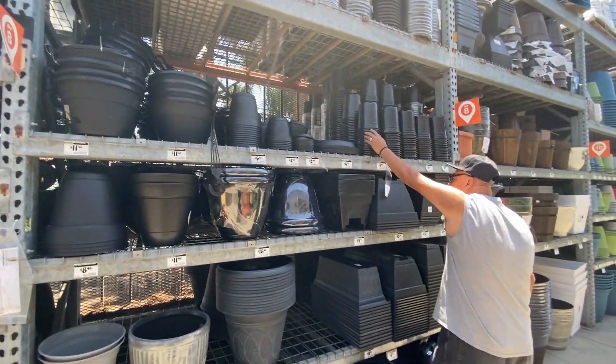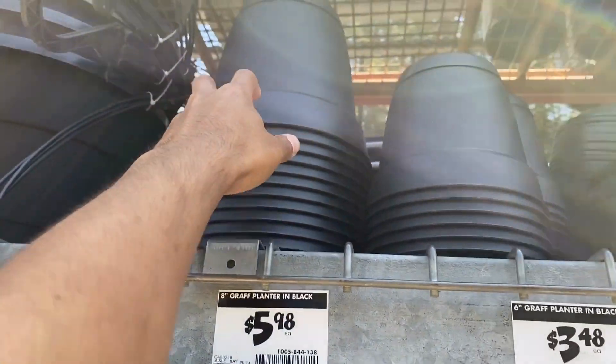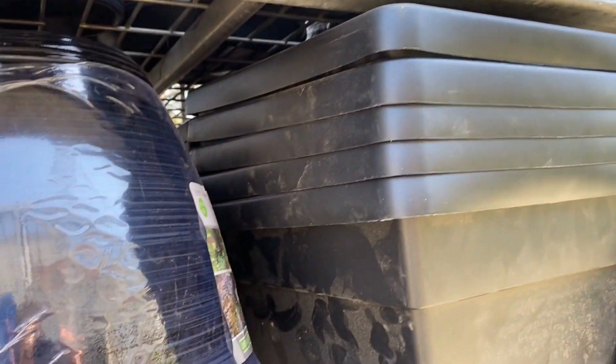We're here at the store to pick up stuff I need for today's little arts and crafts project. These look good but I'm not sure if they're perfect for what I need. All right, we're back home and I got what I needed to make the project.